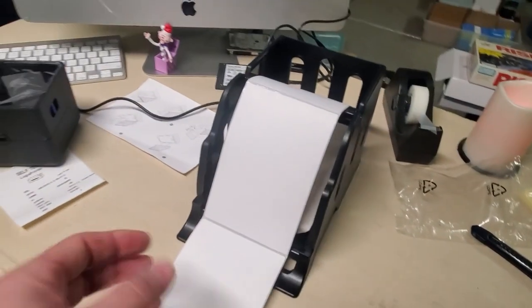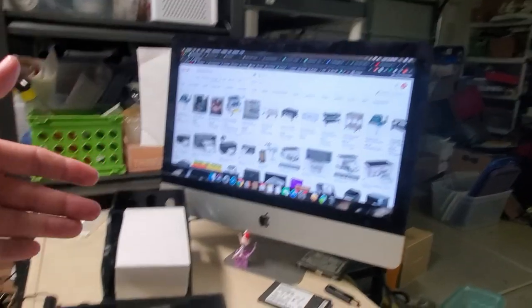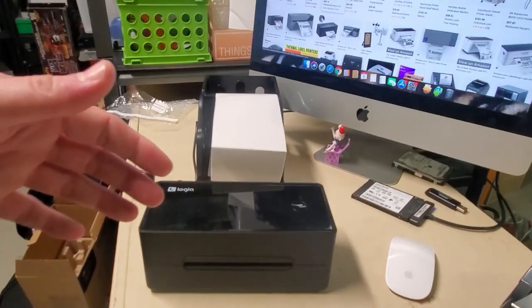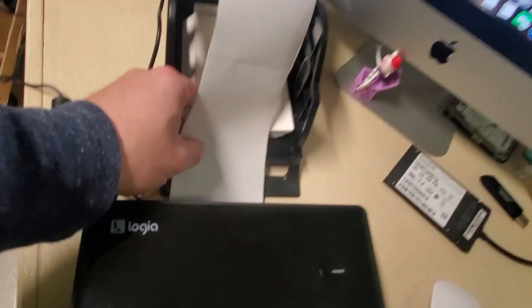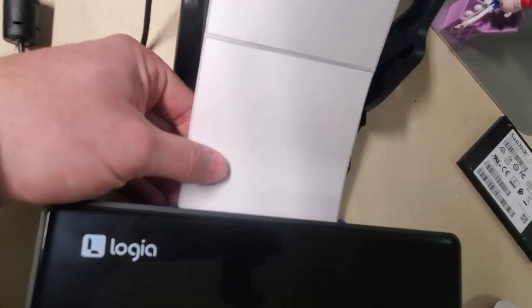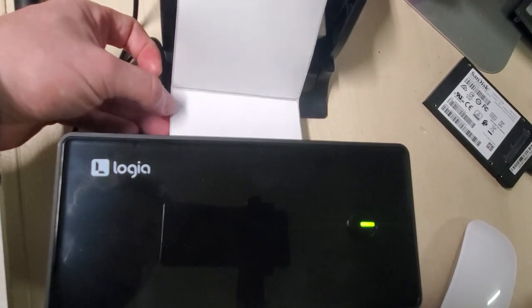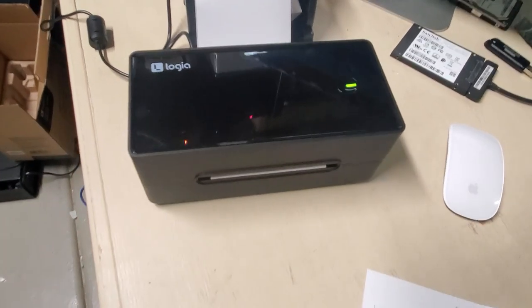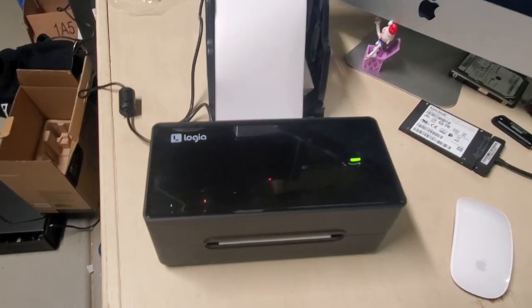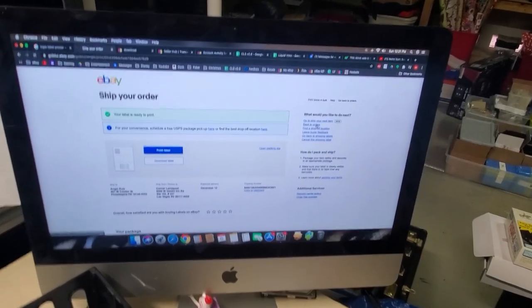I wasn't able to find any pictures online showing how others set this up, so I made an executive decision. I'm going to feed it into the back of the printer. Turning it on and making sure the paper is seated, the paper lines up and looks like it's actually ready for a print. Now let me go ahead and get something off eBay that we need to ship.